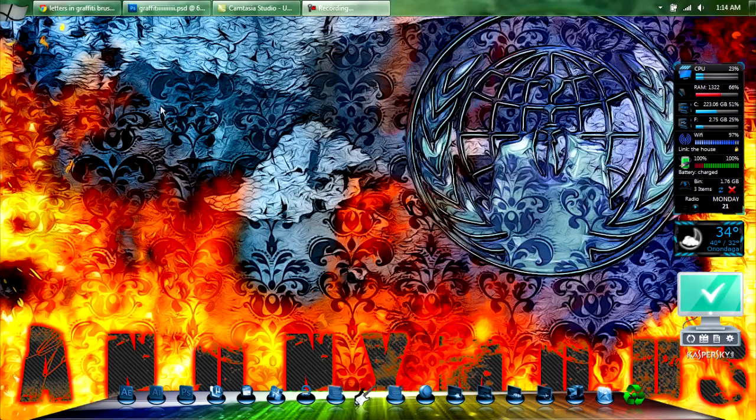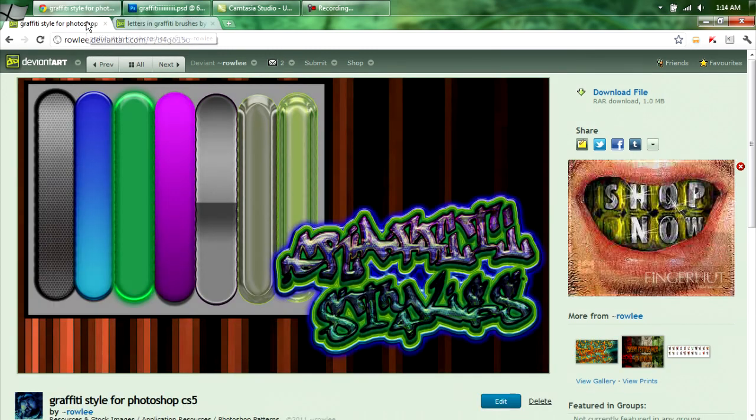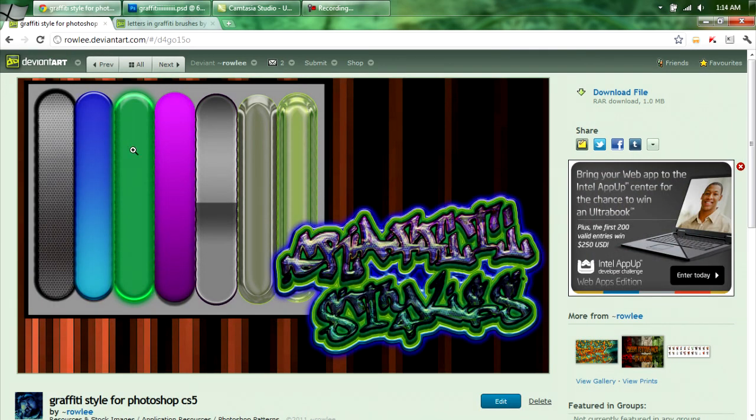I got an email asking how to do graffiti. There's this packet I made of brushes — it comes with four sets of brushes. Just come over here and download it. There is also a graffiti style for Photoshop that I made. That comes with all this and it's one megabyte, so just download it.